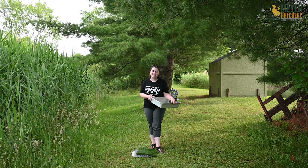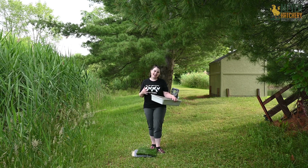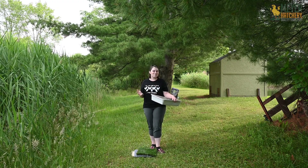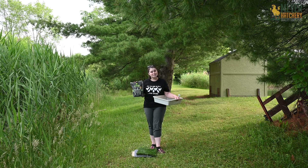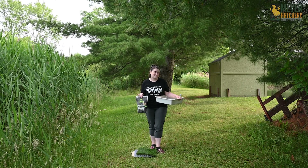So those are three options of nest pads you can add to your nest boxes. Other things I like to add include nest box herbs, just to again create that comfy, safe place for your hens to lay their eggs. I also like to put a little First Saturday Lime in and around my nest boxes just to keep the bad bugs away from the nesting box area.